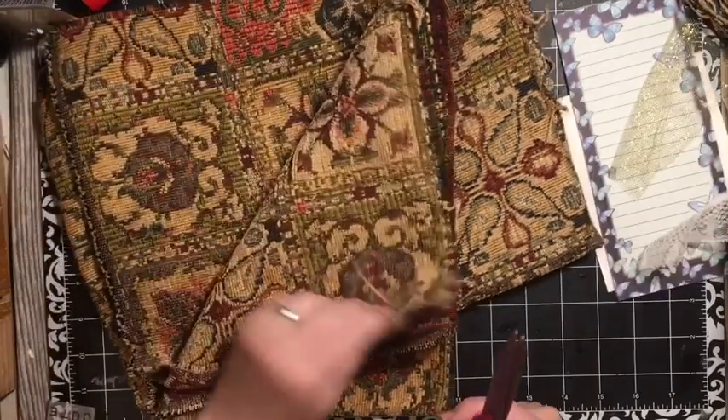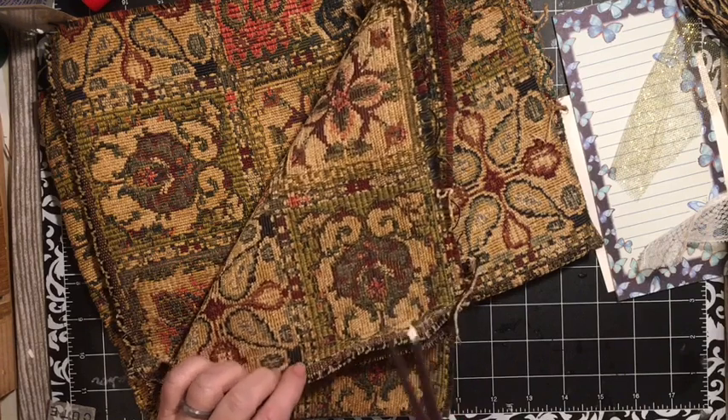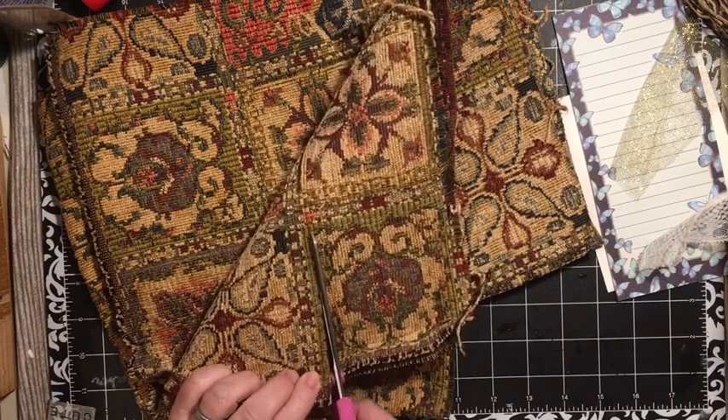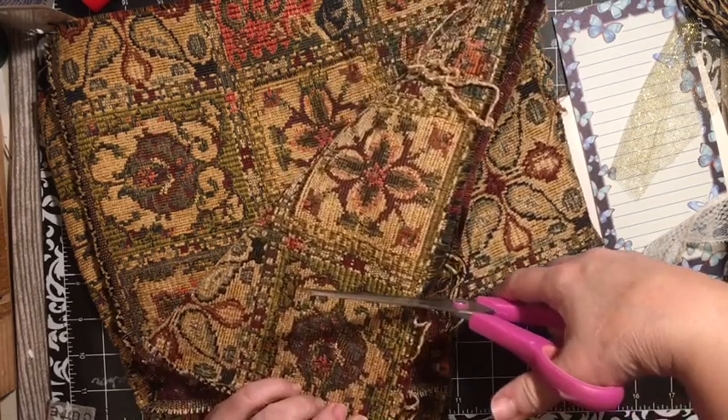I pulled out some upholstery fabric and I found this, and it kind of looks like a pansy to me. Since I am doing a pansy theme to this journal, I'm going to go ahead and cut out this square.